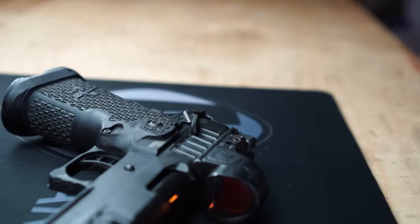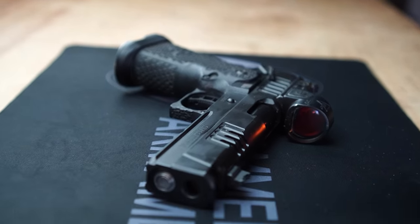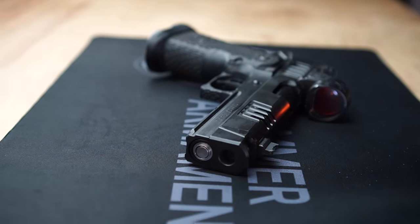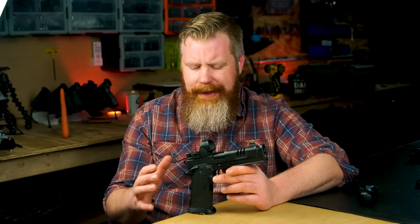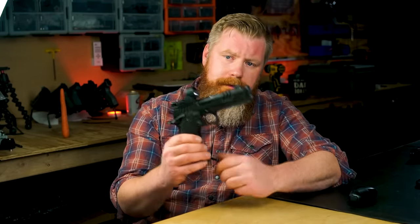It should also be noted that when I originally wrote this script a year or so ago, I had already put more than 10,000 rounds on this gun — it's actually sitting at about 16,500 rounds. So let's have a quick look at how this thing has actually held up.